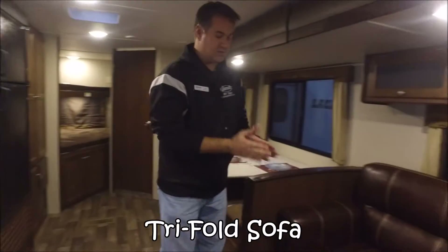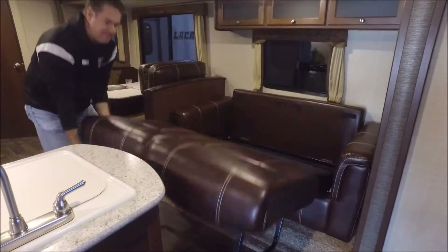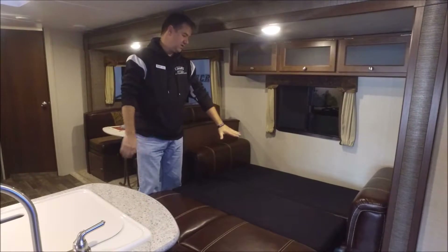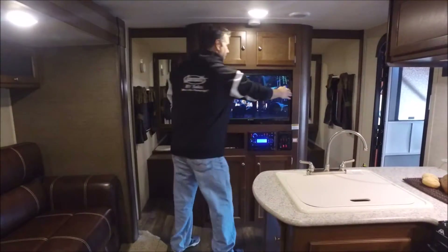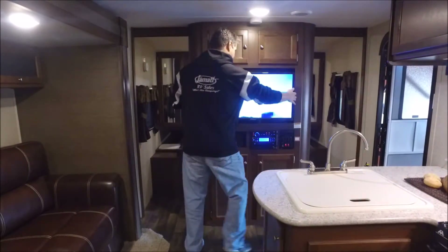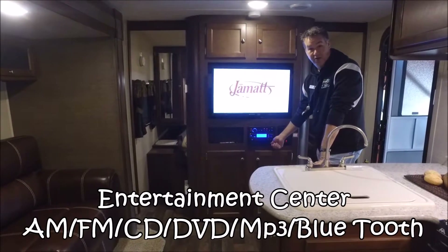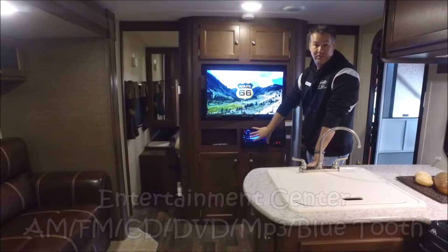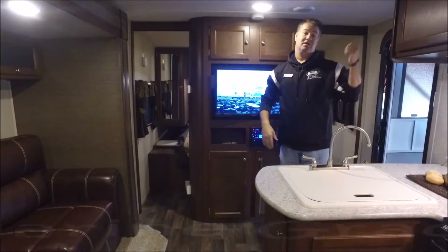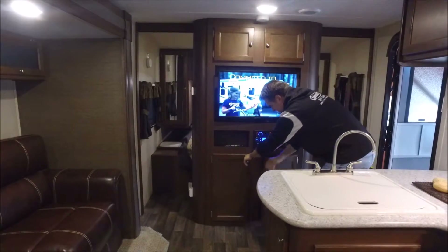We have a sofa, and I'll show you real quick how it makes a bed — it's really easy if you need to sleep even more people. It's a large bed and very quick to make. Up front we have our entertainment center. The TV pulls out and can angle for whoever needs to see it. Below is an all-in-one entertainment center with DVD, CD, and radio. It has a place to plug in your iPhone or iPad, and it even has Bluetooth so you can connect your devices wirelessly. There are inside ceiling speakers and outside marine-grade speakers, and you choose how you want to listen. Storage is all over the place, above and below.